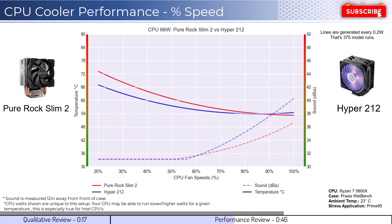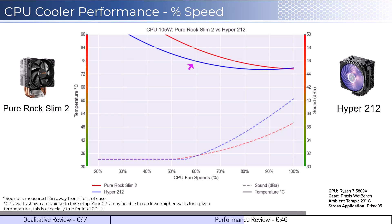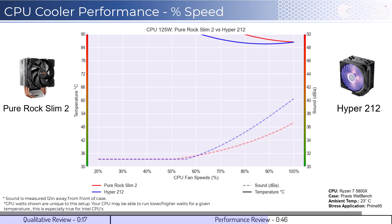As we increase the watts to 105, which is what the CPU is rated for, we can see that the Hyper 212 cooling begins to outperform the Pure Rock cooler. When considering sound, the Hyper 212 becomes louder at higher RPMs. Next, we will look at the CPU overclocked to 125 watts, which shows that both CPU coolers have to run at high RPMs to keep up with the high heat load.